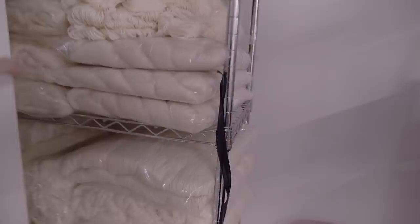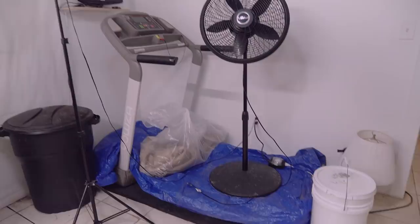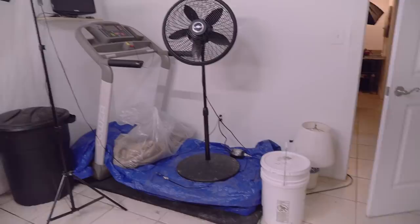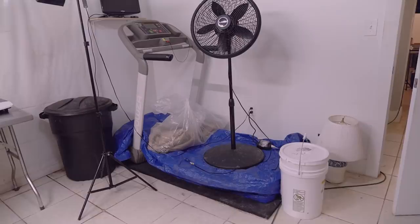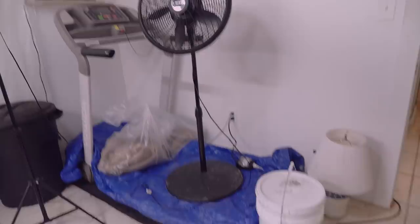Over here is where I keep my undyed yarn inventory — though not all of it, as you saw there were boxes out front. And you're probably wondering what this is — that is a treadmill, my friends. We rarely use it because, as Murphy's Law goes, when you buy home gym equipment you use it for about a week or two and then it falls to the wayside. But I do use it on occasion when I need to blow off steam. And yes, there's a fan sitting on top of it — go figure.